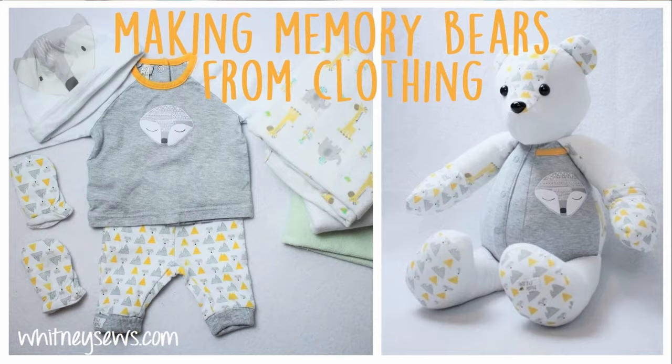Hi everyone, I'm Whitney and I post a new tutorial every week to help sewers of all skill levels learn new projects and techniques. This week is all about how to make a memory bear from clothing.